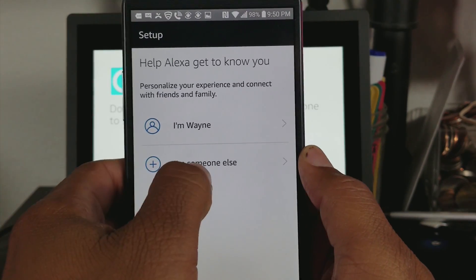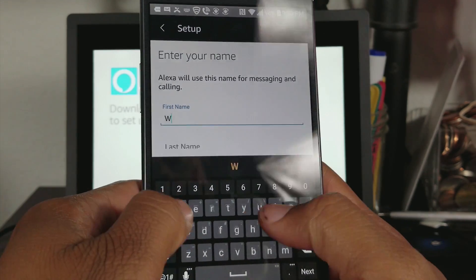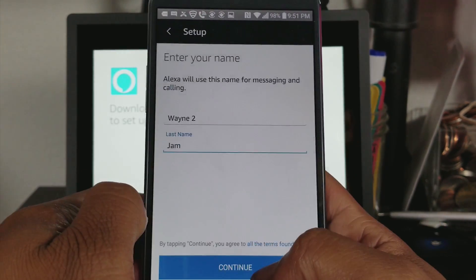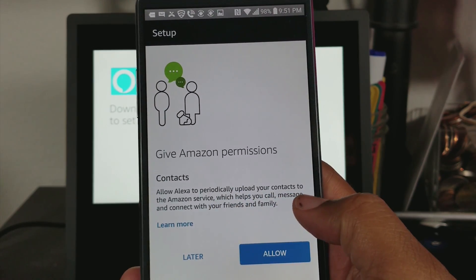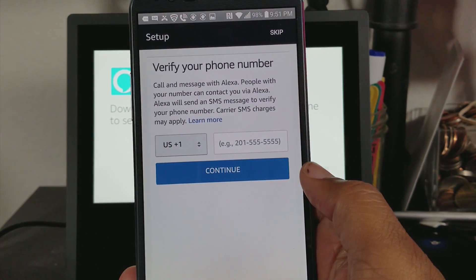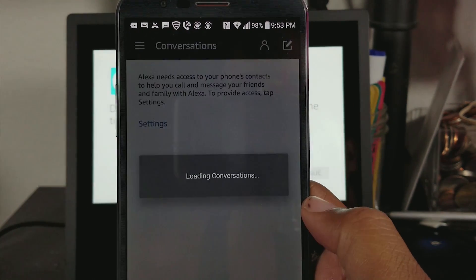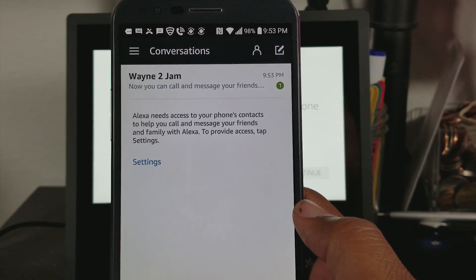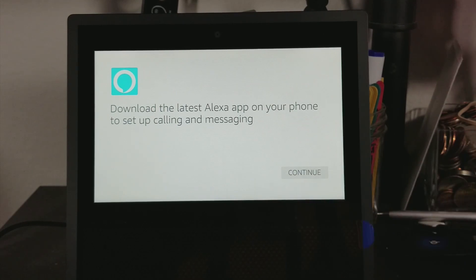I set this up on a secondary phone so I'm just going to put up someone else. It says allow Alexa to periodically upload your contacts — I'm going to hit Later for that one. We need to verify the phone number. We've got our phone number set up and our next page here is loading conversations. This is where you can call and message your friends.